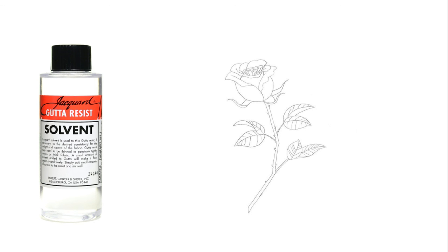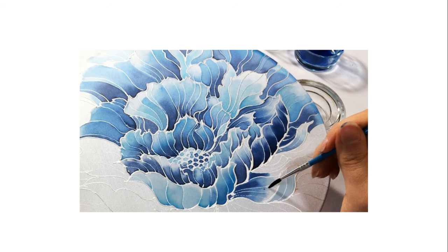Then use the paint. This is a simple way. Some silk paintings have so much detail that it takes some time.